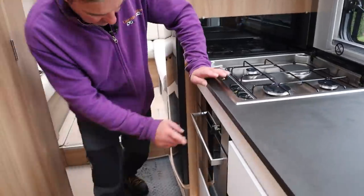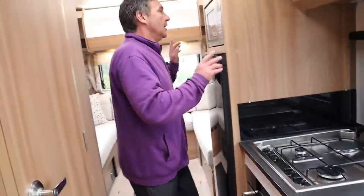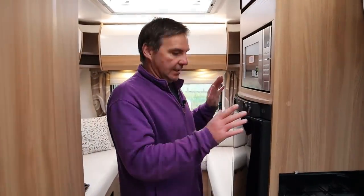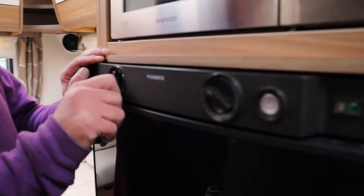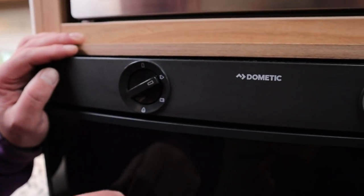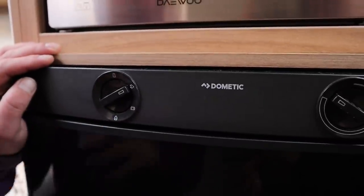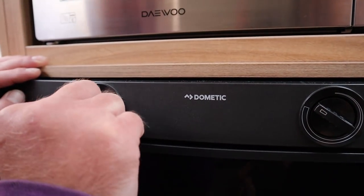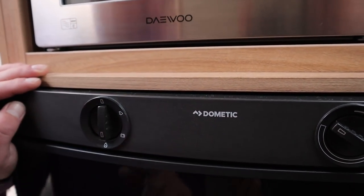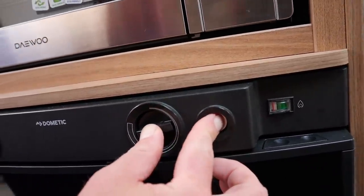We do have our grill and oven at the bottom, and while I'm up here we do have a microwave. We've also got a fridge - the fridge is three-way, so because we've got a hook-up in we can go into electric. We do have a leisure battery for when we're driving along, so the engine keeps the leisure battery charged up with the alternator, and then we have gas as well.